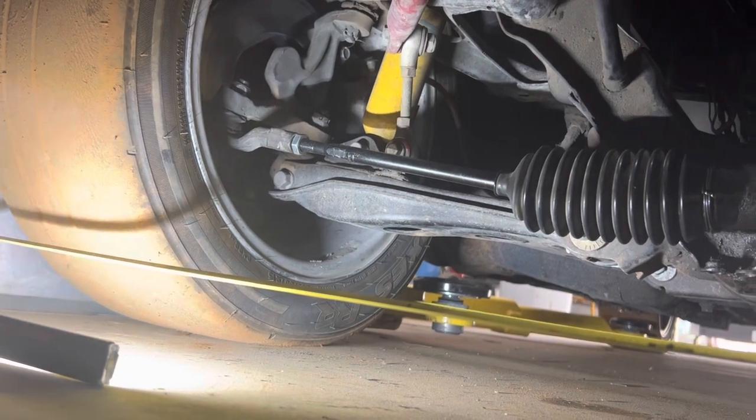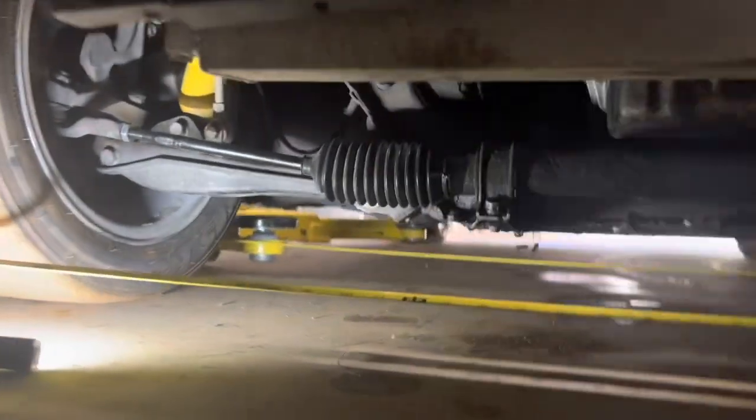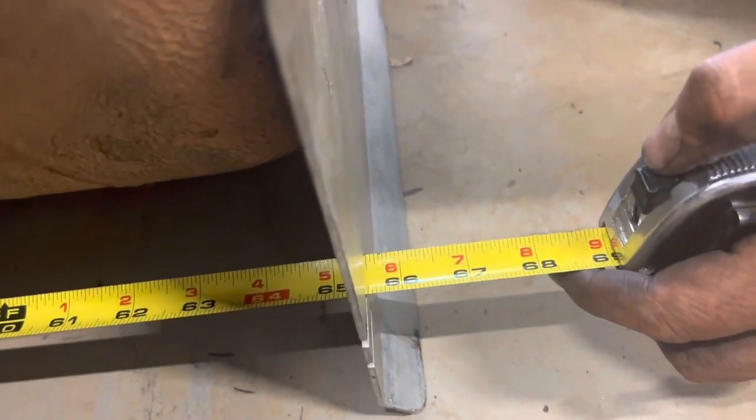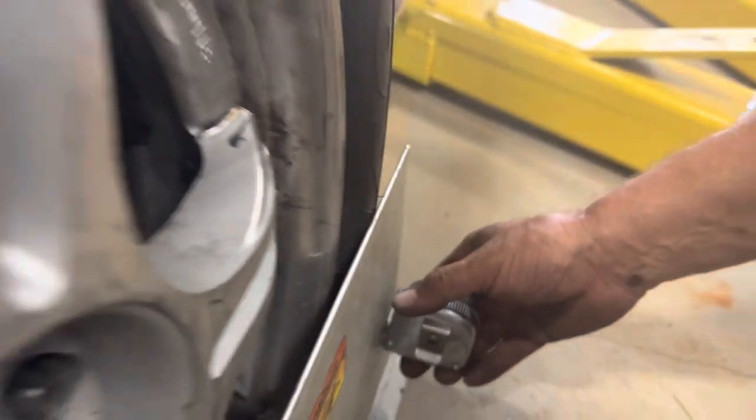Let's check our work and see where we're at. Coming back to the toe plates: I am at just 65 and a half on this side, and this side is also at 65 and a half. So right now I'm at zero toe. But I want a little toed out.